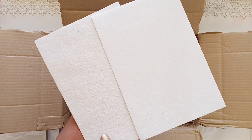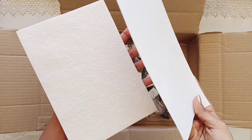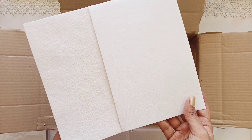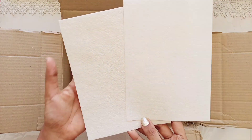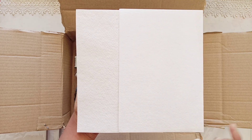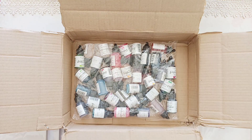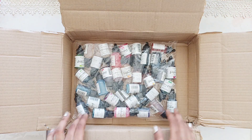Here we have the difference between rough and smooth watercolor papers from Craftangles. You can see how beautifully textured these rough papers are — you can really paint beautiful landscapes and flowers with these textured papers. And for the smooth watercolor sheets, you can obviously paint awesome gradients of beautiful sunsets.